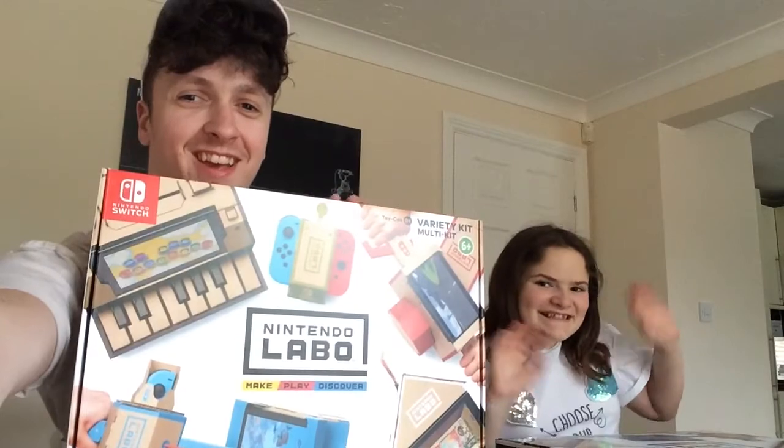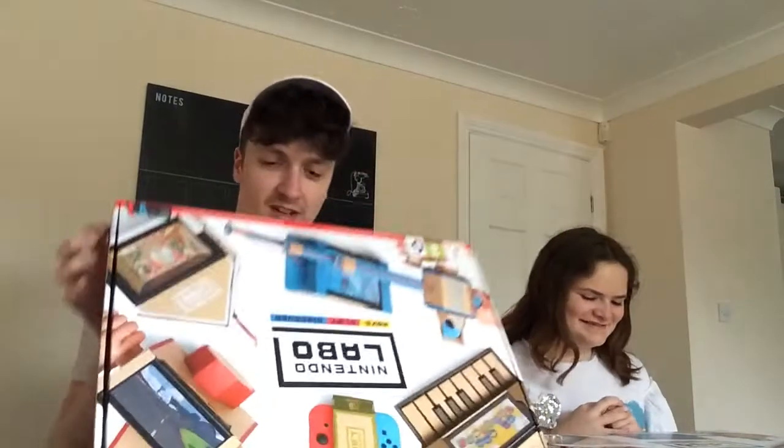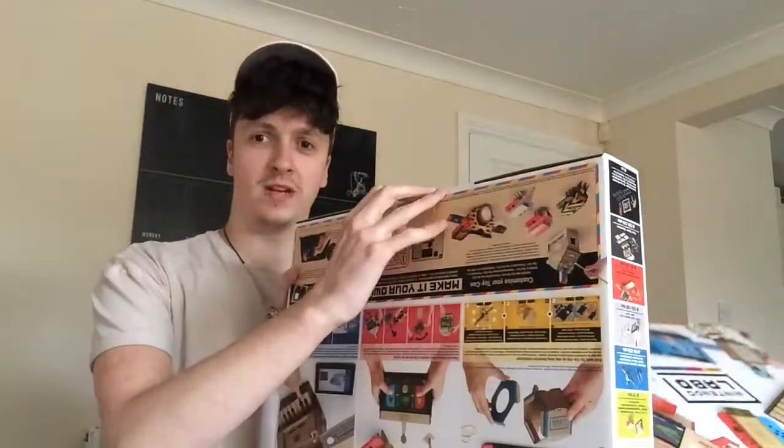So let's get to unboxing this. Me and Tilly are very excited because we've been waiting a few months for this. Yeah, we're very excited — let's get to opening it.